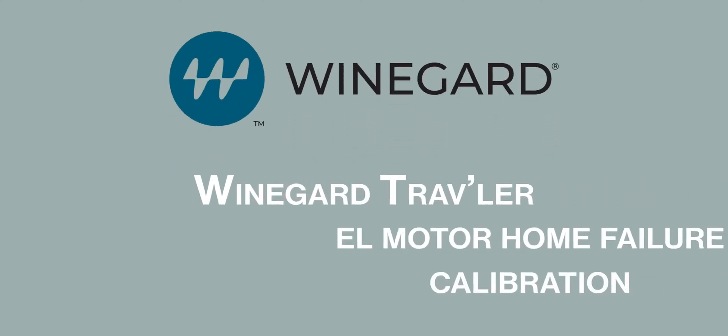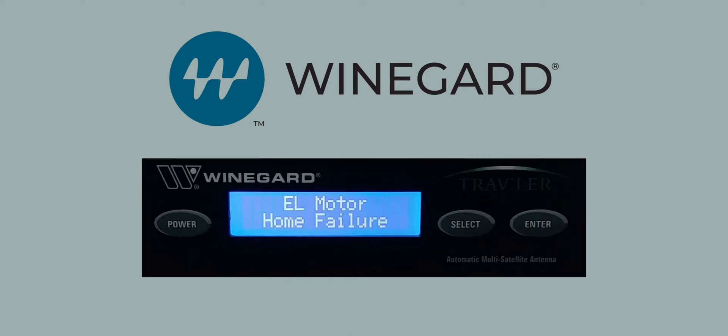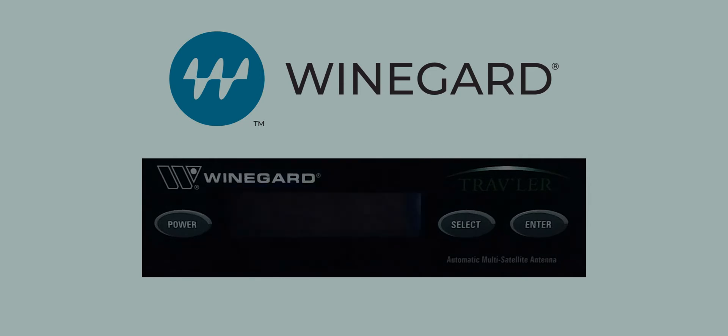Weingard Traveler EL Motorhome Failure Calibration. If you are receiving a flashing EL Motorhome failure code on your Traveler interface box, the following calibration process will help resolve it.